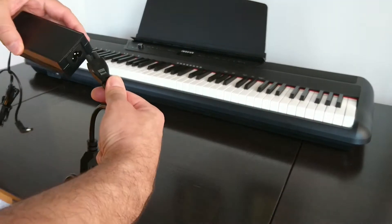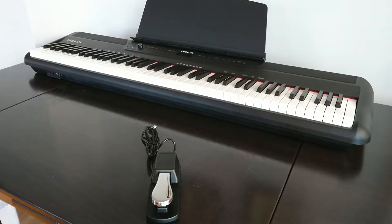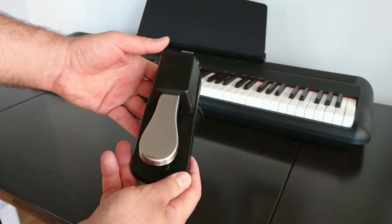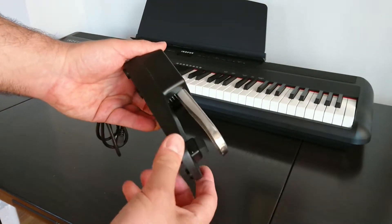It has the power adapter, of course — pretty standard. And one thing it has that surprisingly is included, unlike others like the Alesis, is a sustain pedal. It's a good quality one in the classic style like a real piano.